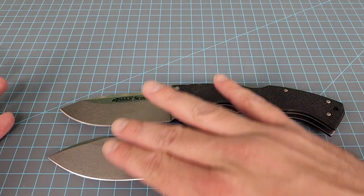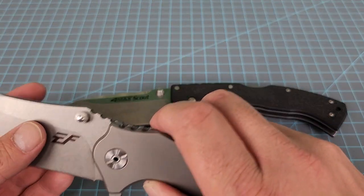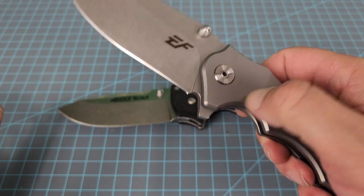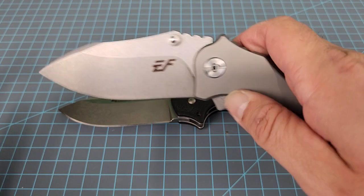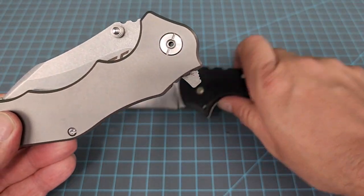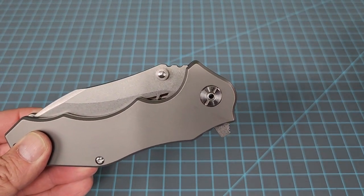This is a hollow ground, and it slices really good. I mean, you have to take my word for it — I don't have anything back here to cut up — but it seems to be very well heat treated too, at least decently, on par with other things that are more expensive. I'm impressed with the heat treat.